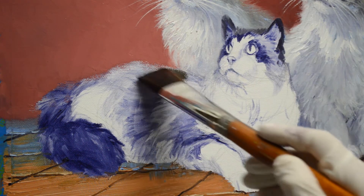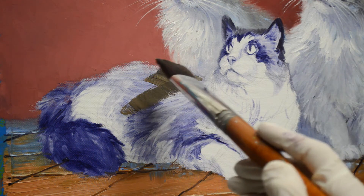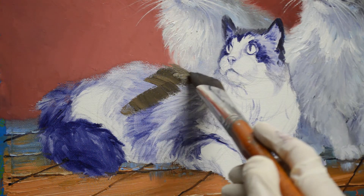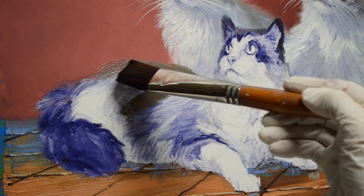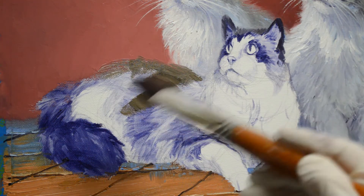I am working on blocking in his body, and these are mixtures of my mud, which is two parts of ultramarine blue to one part of alizarin crimson.